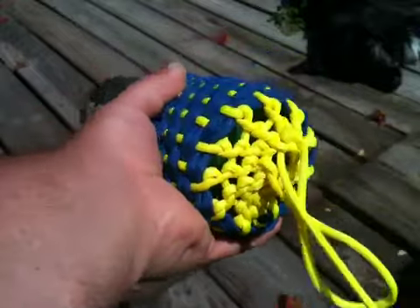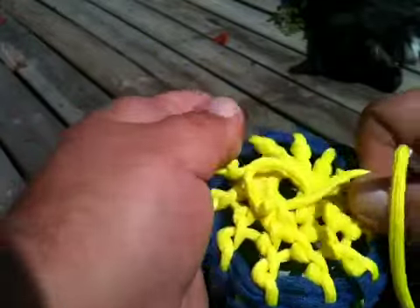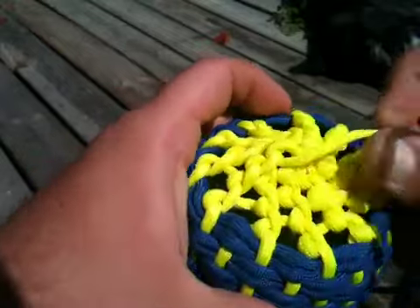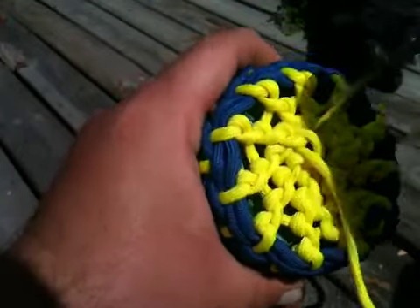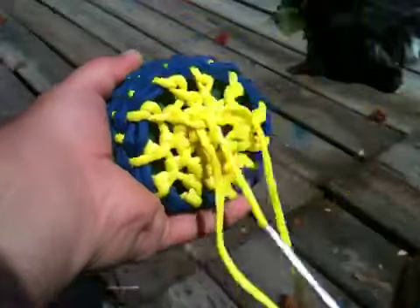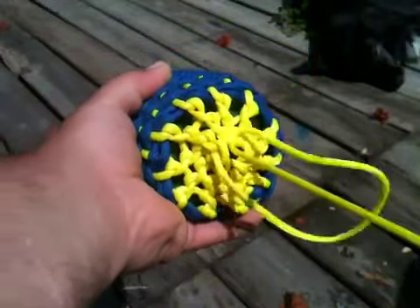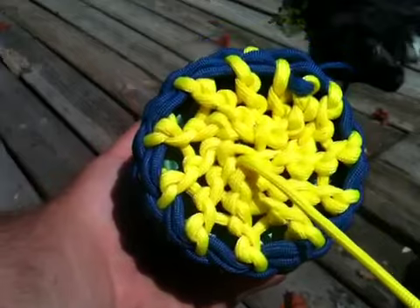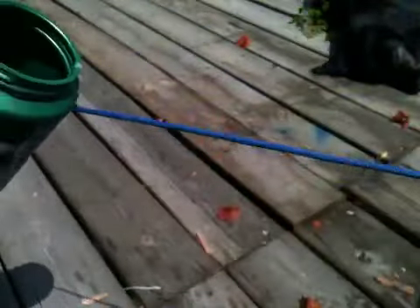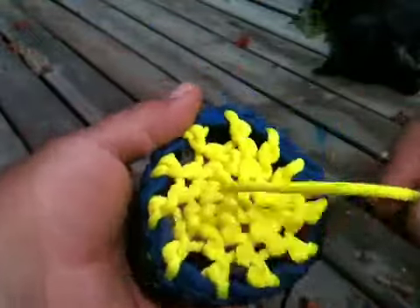We've almost closed the center hole off. Just going to continue half hitching around. I'm going to go through one more time and that ought to close the center pretty well. Now at this point the hole in the center is almost gone and you're really ready to take it off — you've got a koozie, you've got a pouch.